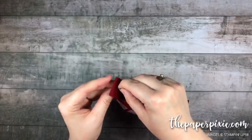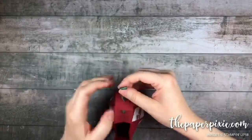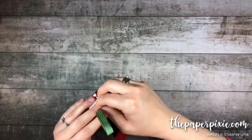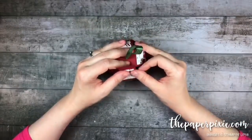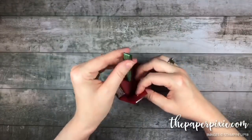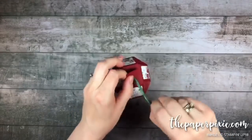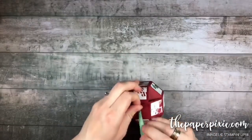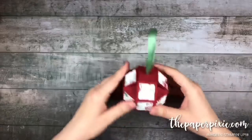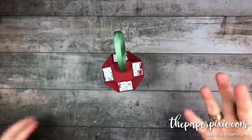Then feed it through the back tab. It's going to look a little wonky until we can finally put the last front tab over — just pinch that into place and it just kind of magically forms its shape. Pull that into place. That's a way for you to get in and out of there and fill it with treats. That's the ornament — I love it, super cute!